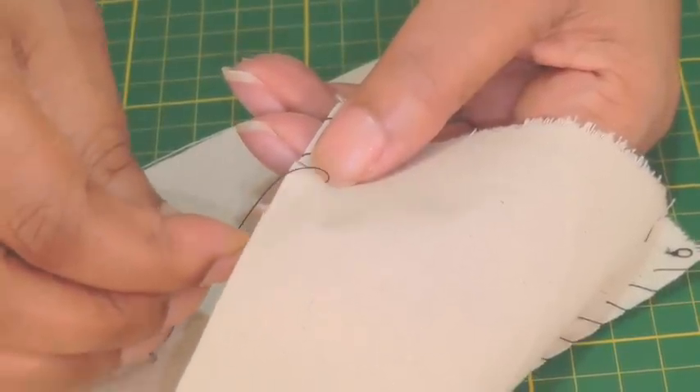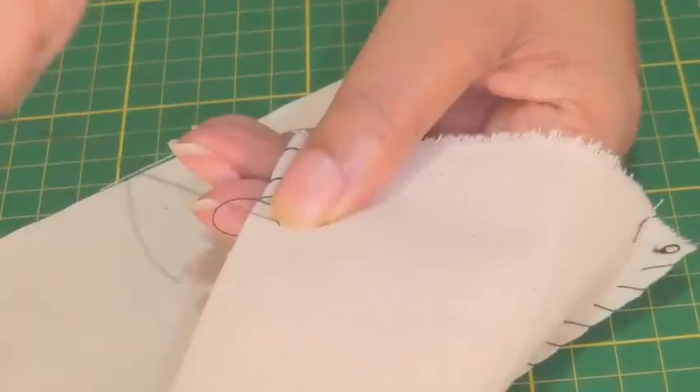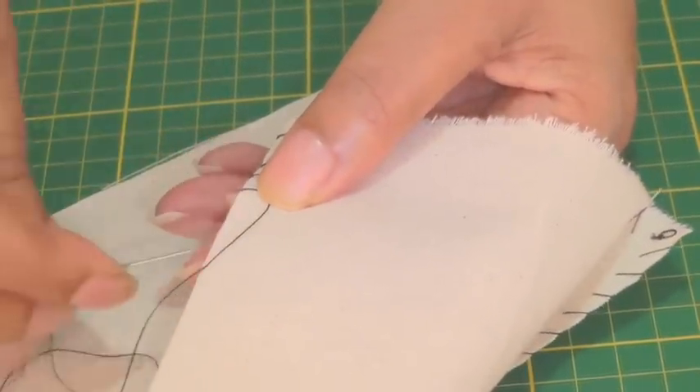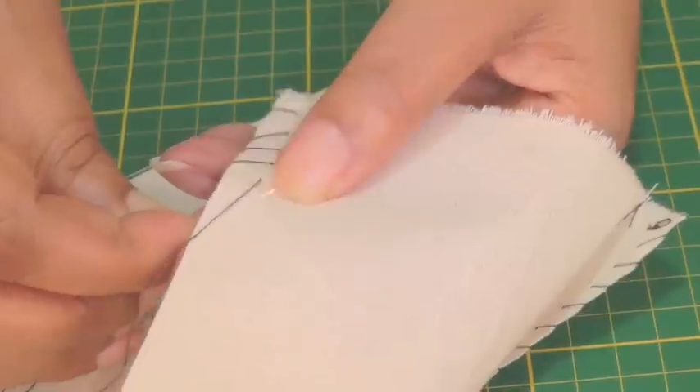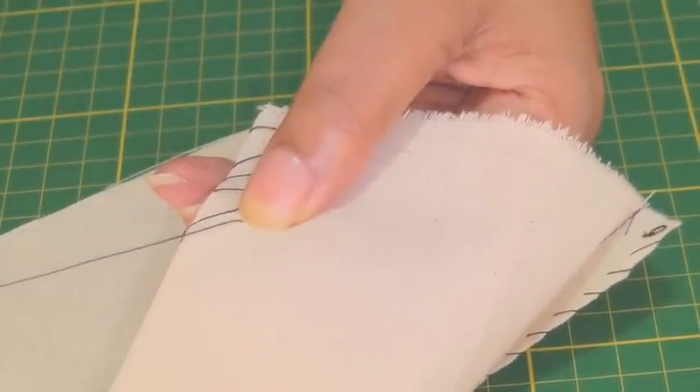And again just hold my thumb to help it through. And one more — pull through and then bring it over diagonally.